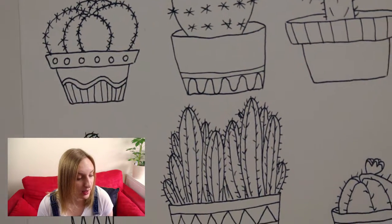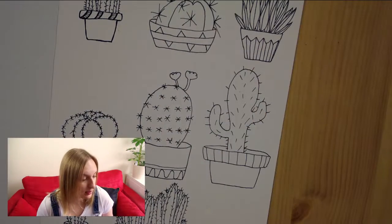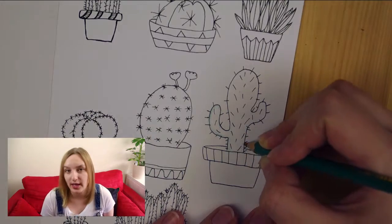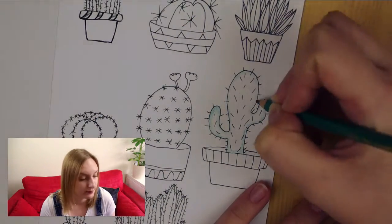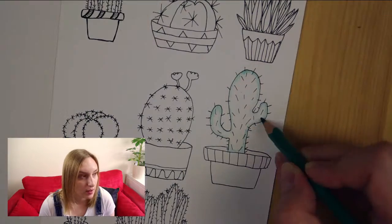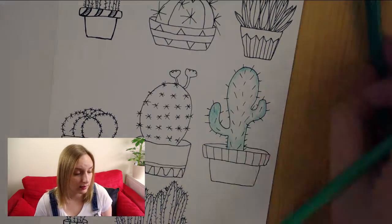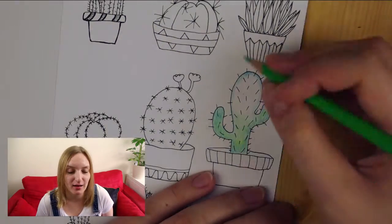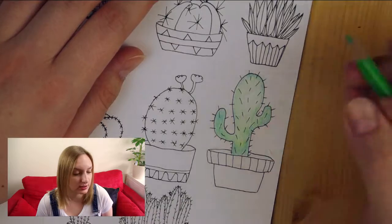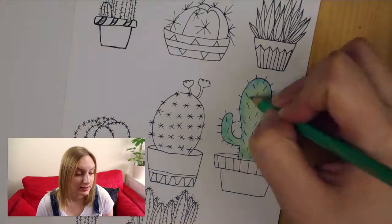Then I'm using my Lyra watercolor pencils. At first I thought I would color all of the cacti, but just before I started I decided to color only one of them. I think it looks kind of interesting.